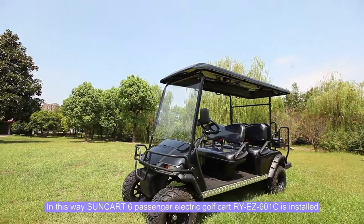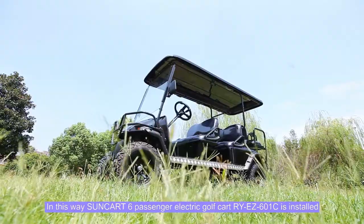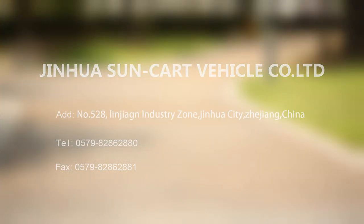The Sunkrat 6-passenger electric golf cart RYEZ601C is now fully installed, with two pieces of gear.